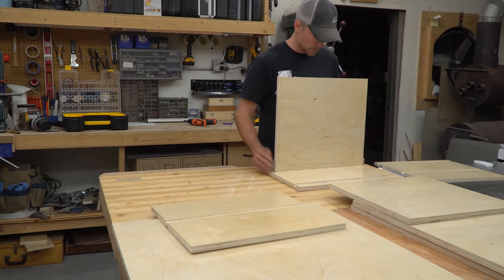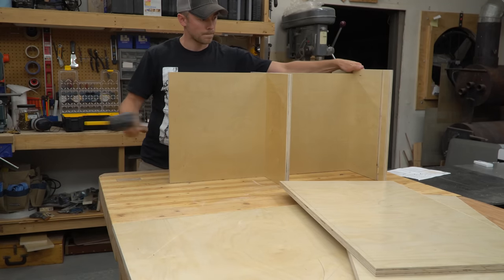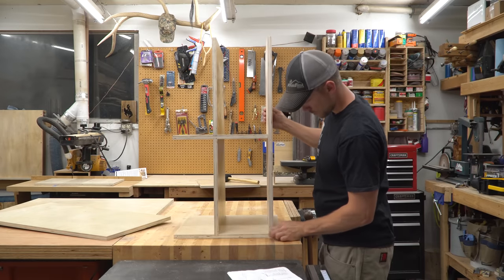Assembly of the cabinet body was pretty straightforward. I just put the pieces together like a puzzle, making sure the front edges were flush with each other. It was helpful to have the dado so tight because it held everything together during this step without any screws or clamps.